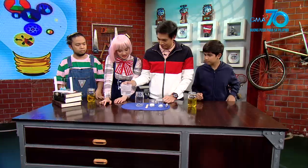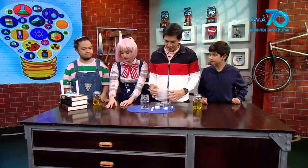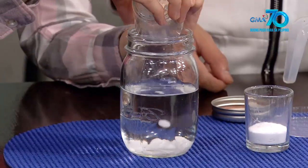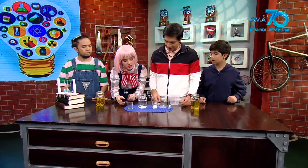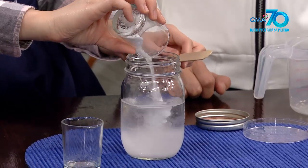So we put the water in the bottle — 250 ml. And then 5 grams of sodium hydroxide. And then glucose. Okay, so it's a little. Then mix it.